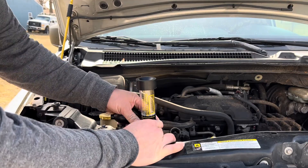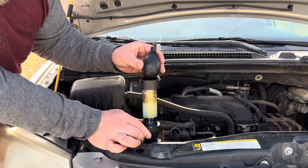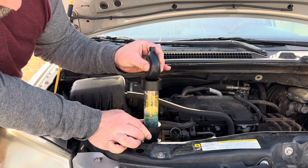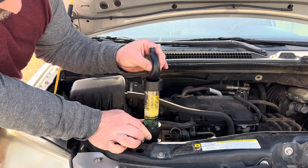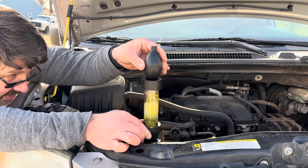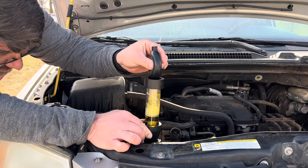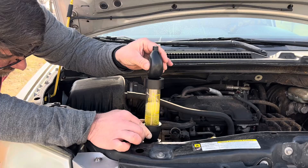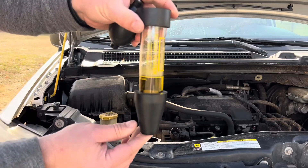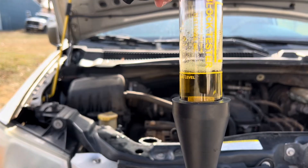All right, here we are. I've got my block tester in my radiator, and I'll pull some air through it with the engine running. My fluid's gone green and now that fluid has turned absolutely yellow. And now I've got yellow fluid there — that is absolutely yellow.